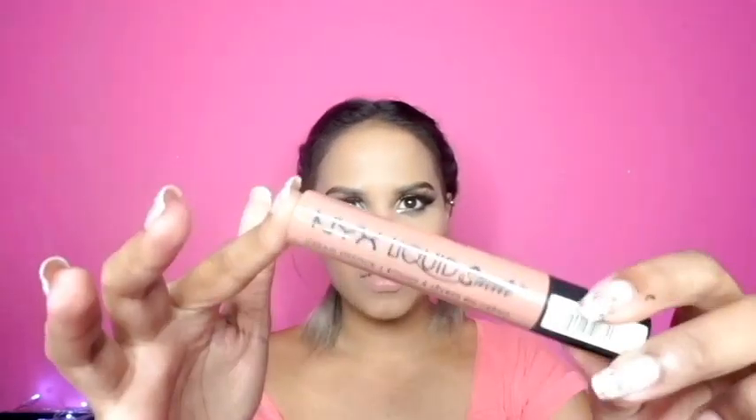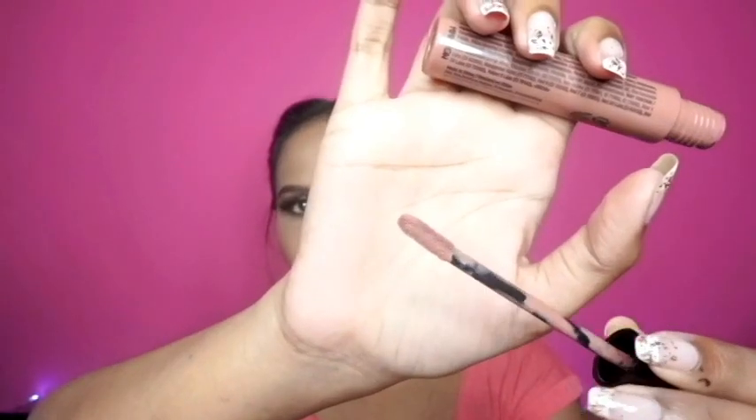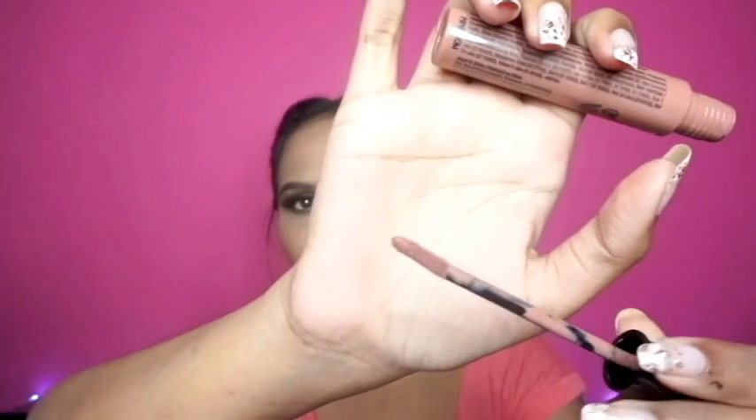First I'm going to start out with the packaging. They just come in a little thing like this — it comes with a doe foot applicator which is a bit longer than usual. It's thick on one side and goes into a thin end, so it's kind of like a petal-type situation.